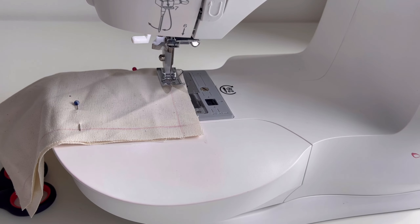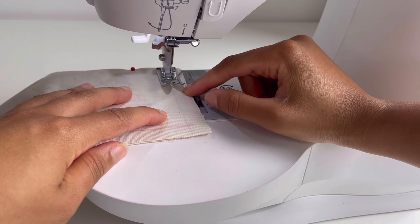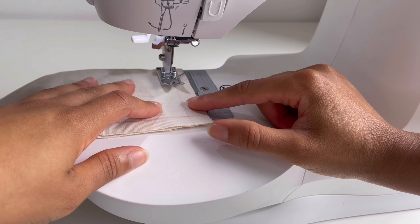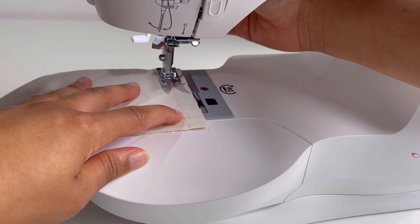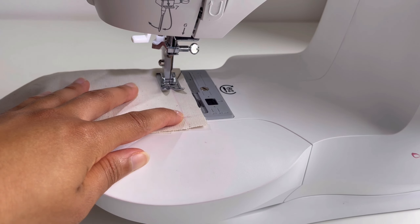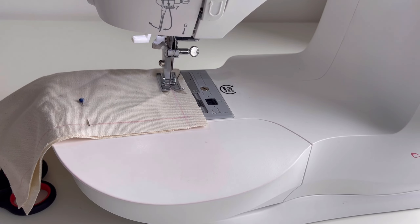I'm going over to my machine and I'm going to make sure that the stitch line I've marked is lined up with the needle on my sewing machine — that for me is about a seam allowance of five eighths of an inch. I'm just making sure that lines up securely, then I'm going to lower my presser foot to hold the fabric securely.